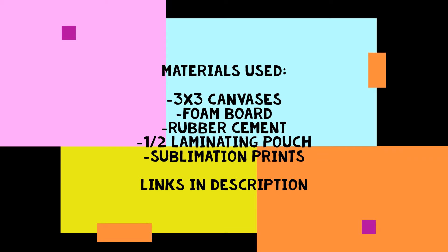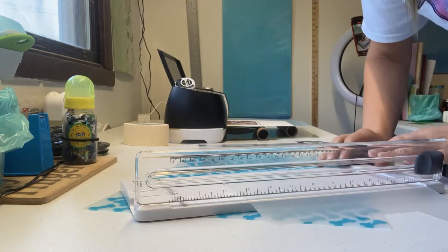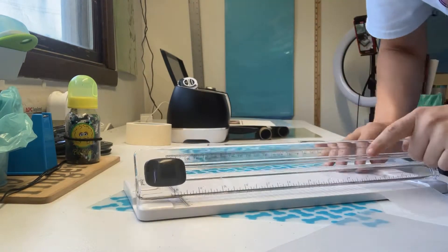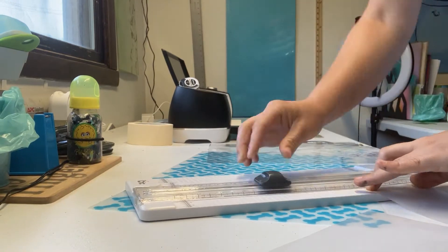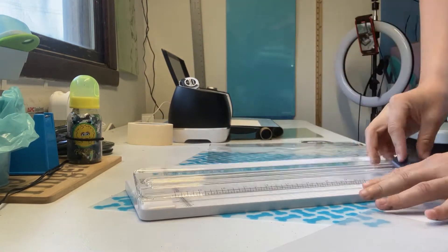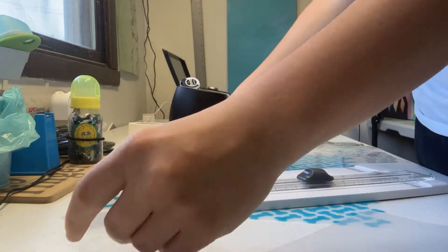I've already printed off all my images using my sublimation printer and I have the Cricut cutting them right now. I've also taken a thermal laminating pouch and ripped it in half, and now I'm just cutting them down to size — making them three inches wide by three inches tall so that they will cover the entire canvas surface.